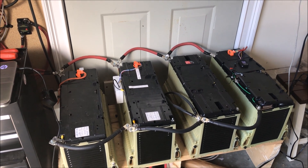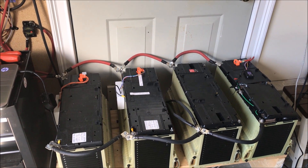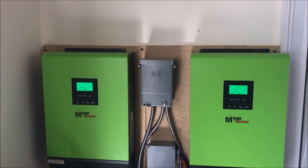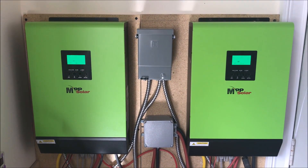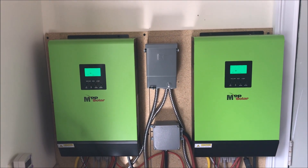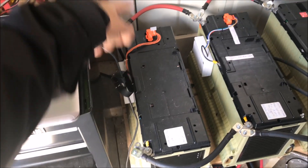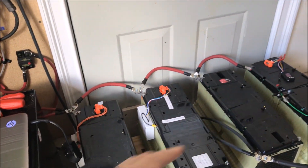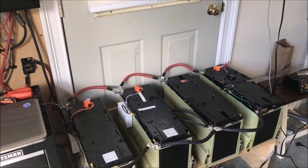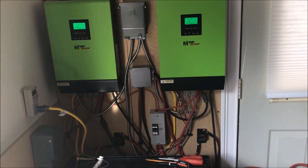The off-grid function is connected to eight Chevy Volt batteries. Each battery is 2 kilowatt-hours, so combined that's 16 kWh. However, because the inverters only allow discharge down to 20 volts and the batteries can go to 18 volts, I'm only getting roughly 3.3 kilowatt-hours from each pair.